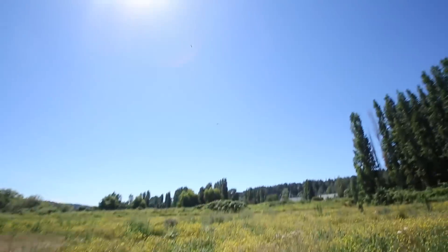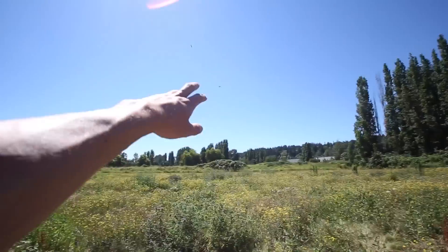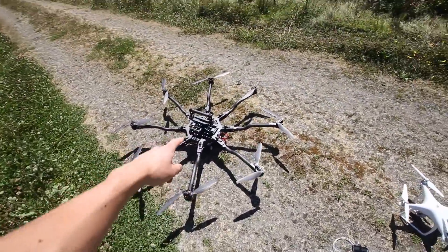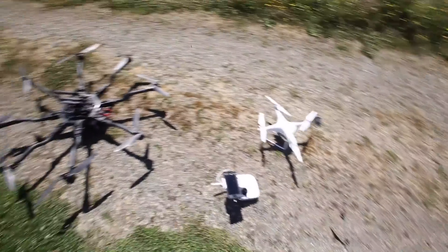I don't think the Phantom could quite keep up there — the data that goes between the radio and the Phantom doesn't update fast enough for it to really be able to match position super accurately. I'm gonna try Active Track mode with the Alta, so the Phantom is using its camera data to track the Alta.